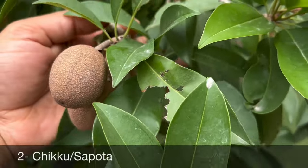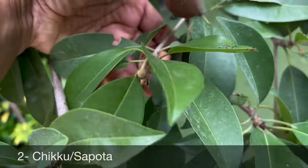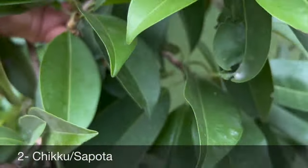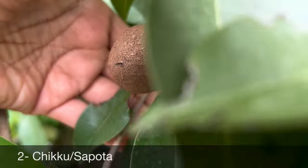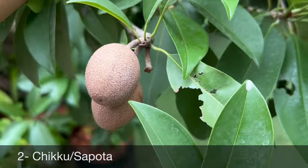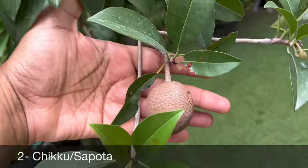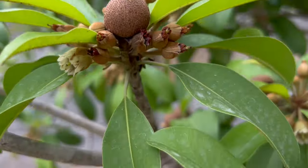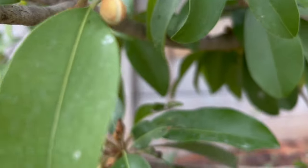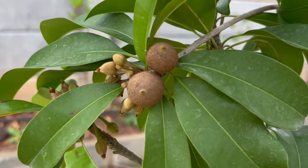The second exotic fruit plant that can be grown in pots or even in a small garden area is chiku, or sapota. They also like full sunlight to produce fruits, and it can be grown by seeds, grafting, or air layering. Grafted plants start bearing fruits within two to three years only, while seed-grown plants take longer — like six to eight years.